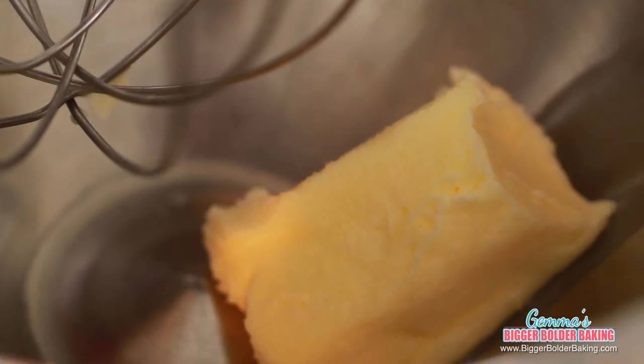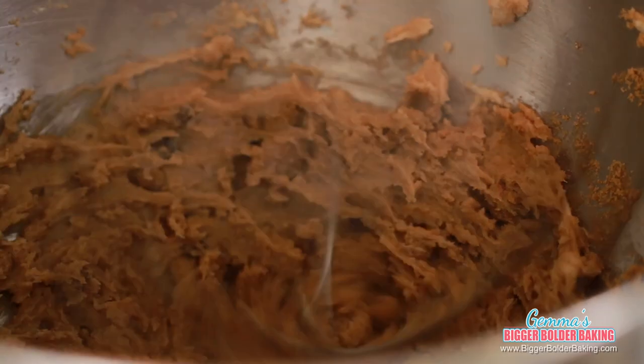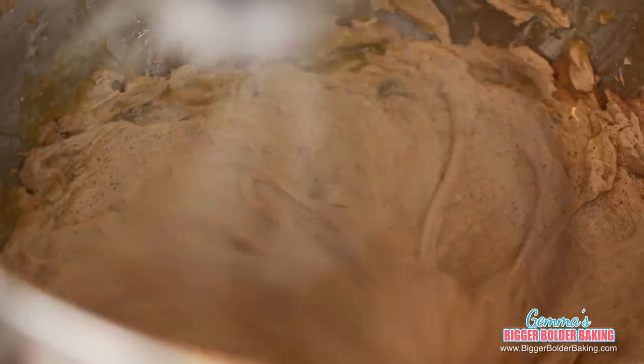In your bowl, add in your room temperature butter and your lovely treacly brown sugar. Then on a medium high speed, cream these both really well together. It's important for your butter to be at room temperature because it whips up so much better. Now add in your eggs one at a time and beat after each addition so it's all well combined.